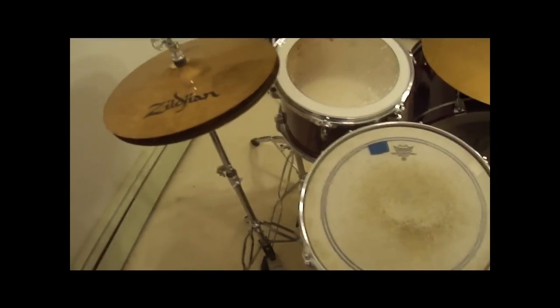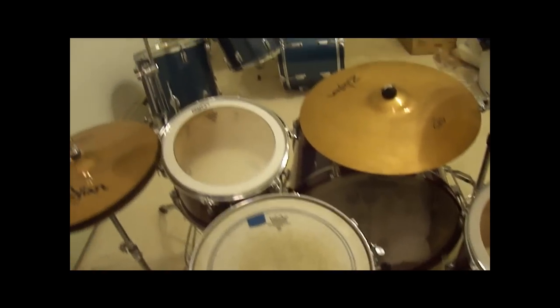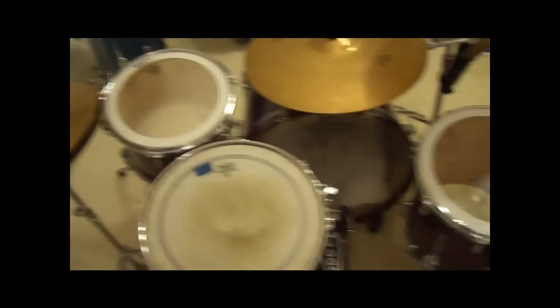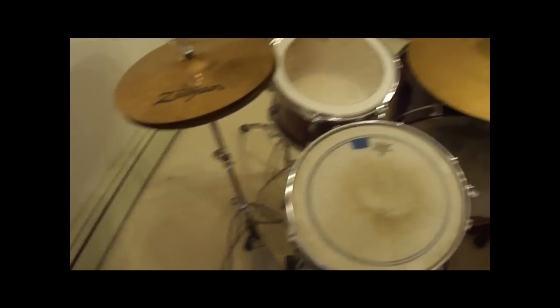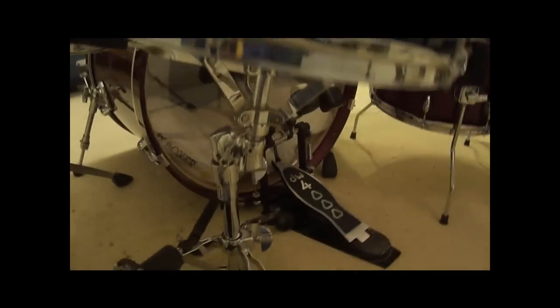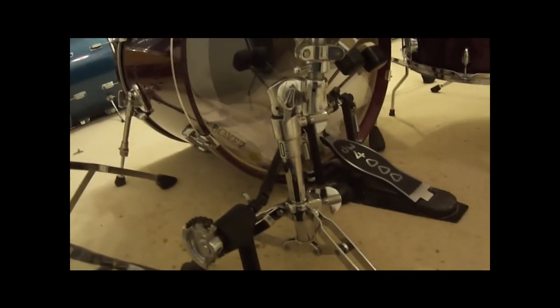That was one of my first upgrades — I got it for my old kit, which I had for probably twelve years, and I'm just now upgrading. The double bass pedal works great. My snare stand is a Sonor — I don't know if I pronounced that right — but it's just a basket snare stand. It's very sturdy and heavy duty. It's the 200 series.